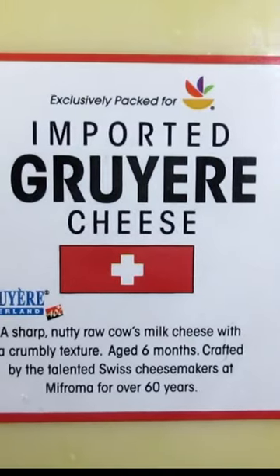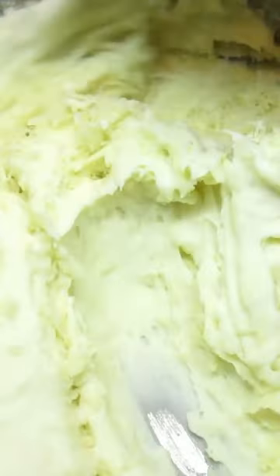Giving that a mix with a hand mixer. And now the cheesy part — adding in copious amounts of grated gruyère and mozzarella cheese, stirring in the cheese until it's melted and stringy.